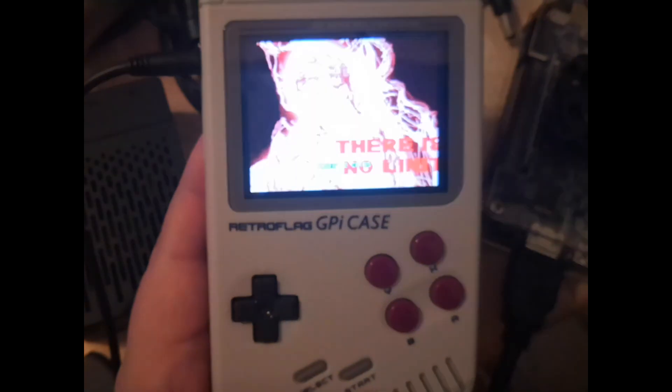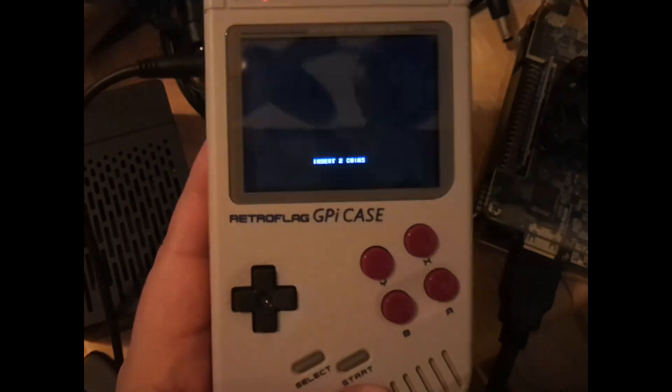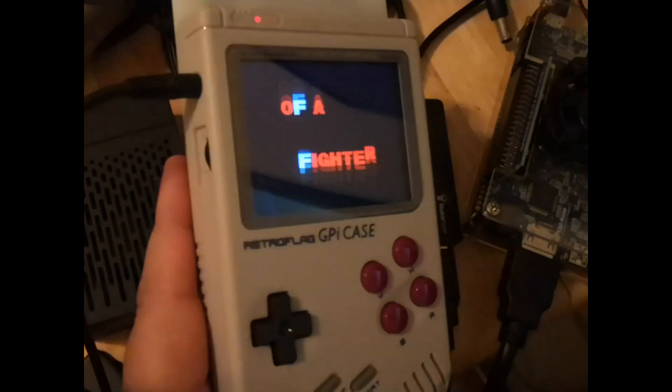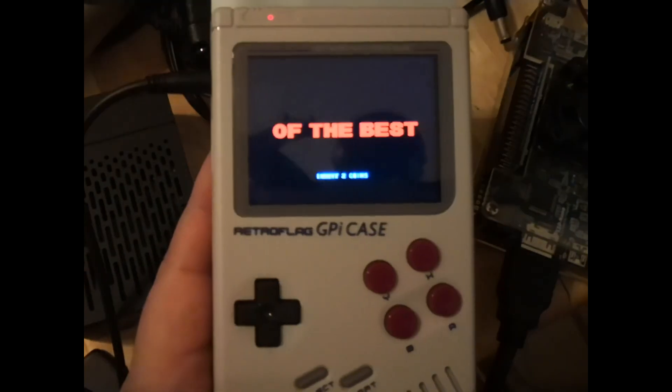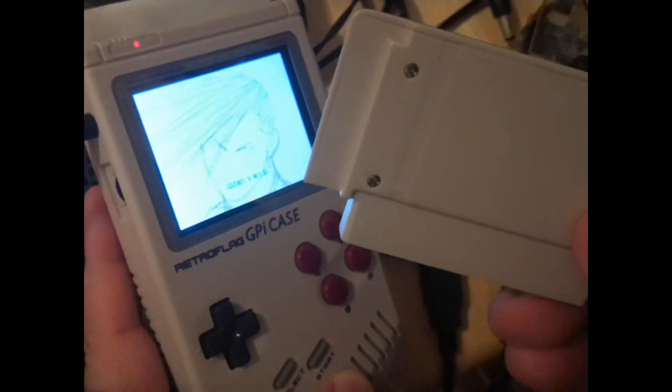Hey guys, I'm Level 1 Online. So in this video, we're going to talk about a little project I just started working on today. As you can see, this is my RetroFlag GPI case. And when I originally bought this, it came with this little stinker right here, the Pi Zero.